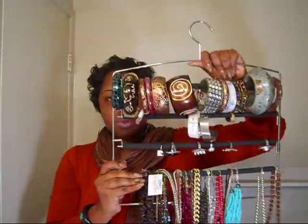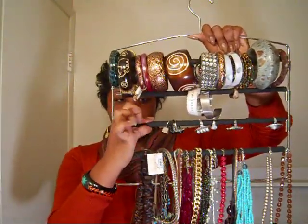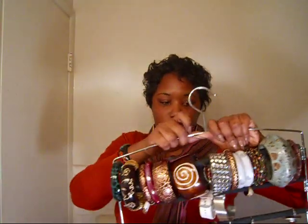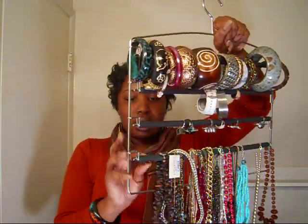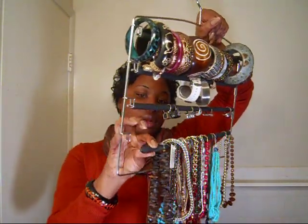As far as everything else, this is just one of those hangers that you can put pants on — it has little grippy things on it. I got this from Bed Bath & Beyond, I think it was like seven to eight dollars, and you can also use a coupon they always send in the mail with 20% off. What I really like about this is that you don't have to unhook the necklace to get it on — you just slide it right on and hook it back.